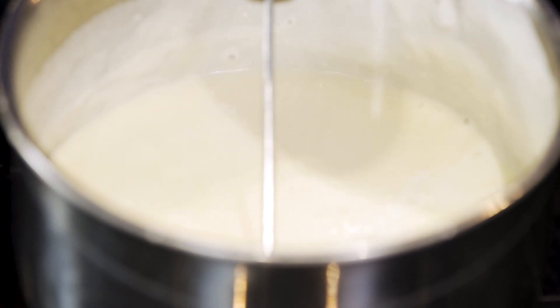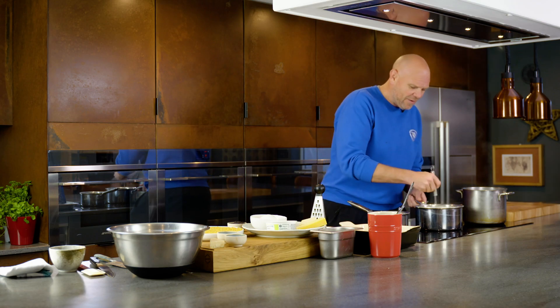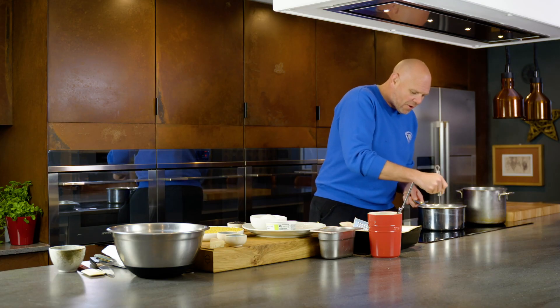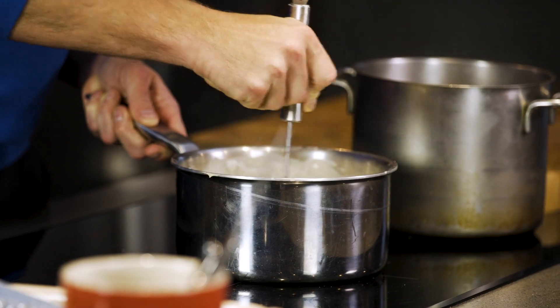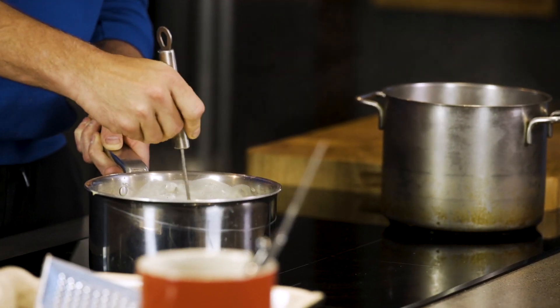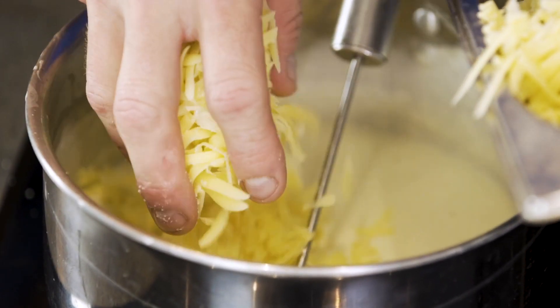I'm just going to turn the temperature down a little bit and leave it to cook out three or four minutes. You don't want it to stick to the bottom, you don't want it to burn, so give it a stir and keep it cooking and moving. At this point I'm just going to take it away from the heat and add my cheeses.